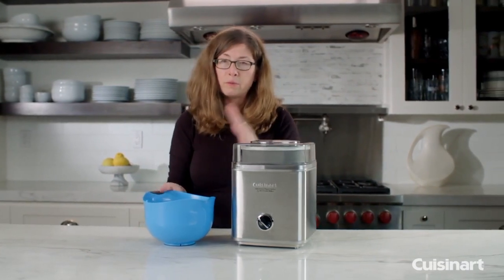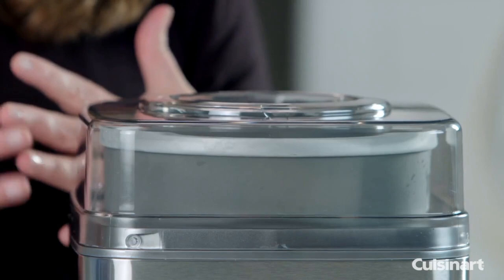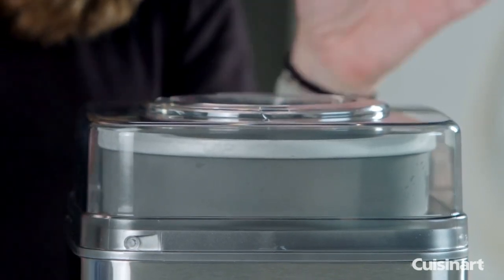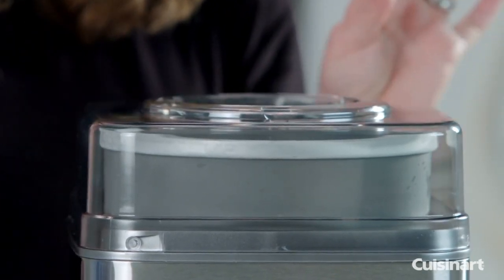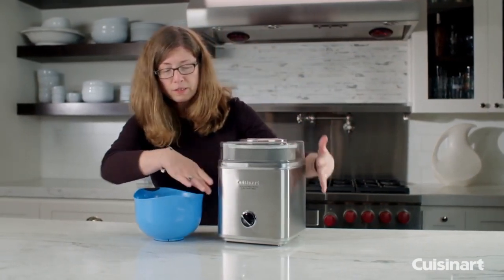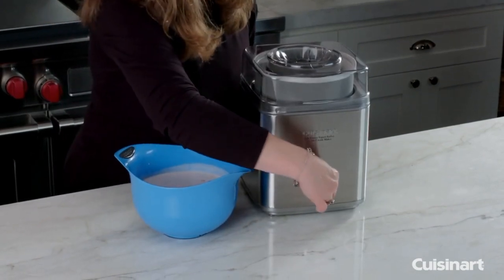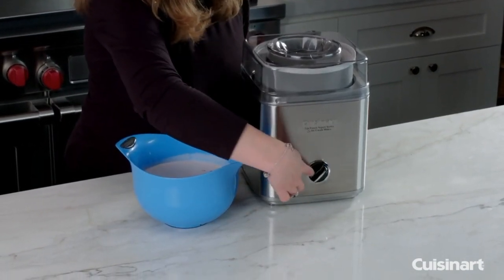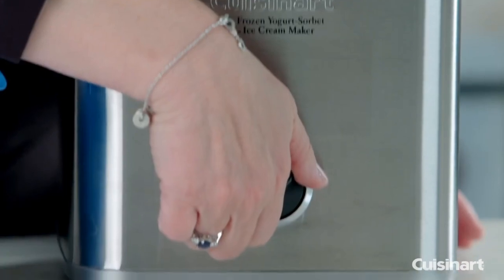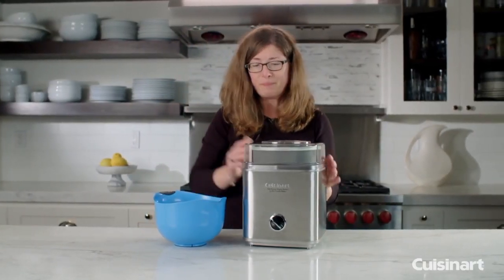You can pour your liquid ice cream base in there, or as you get towards the end of your ice cream being finished, you can add things like nuts or M&Ms. It's all stainless steel housing with really simple operation — all you do is turn it on and turn it off when it's done. So let's go ahead and make some ice cream.